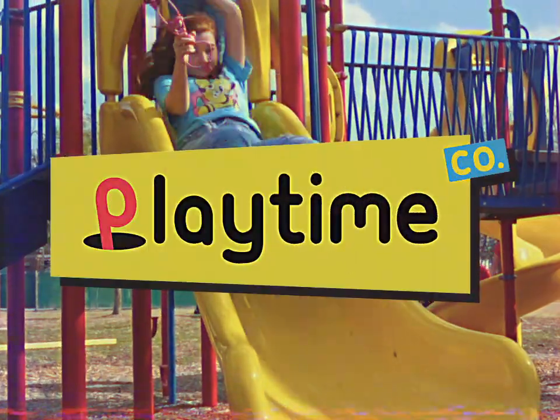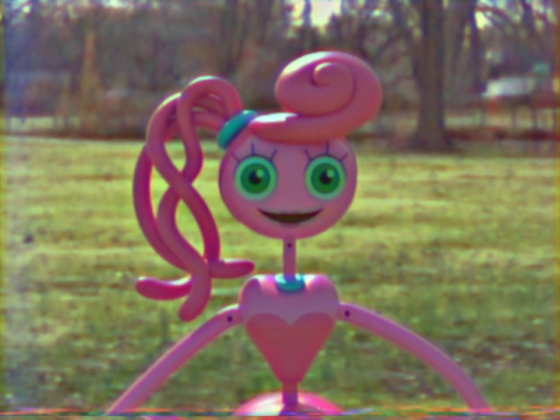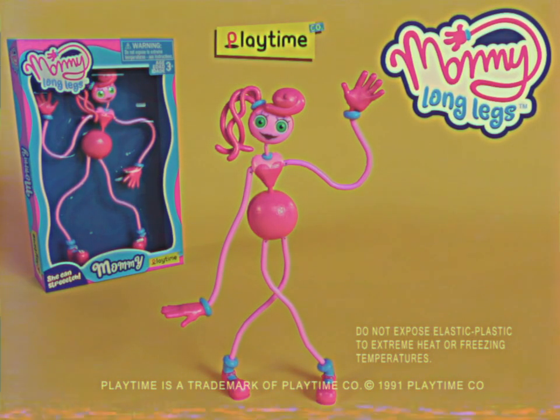With Playtime Co.'s new patented elastic plastic, you can stretch, pull, and twist Mommy Longlegs in the craziest ways. She loves watching you play. When you're having fun, she's having fun. The new Mommy Longlegs from Playtime Co.